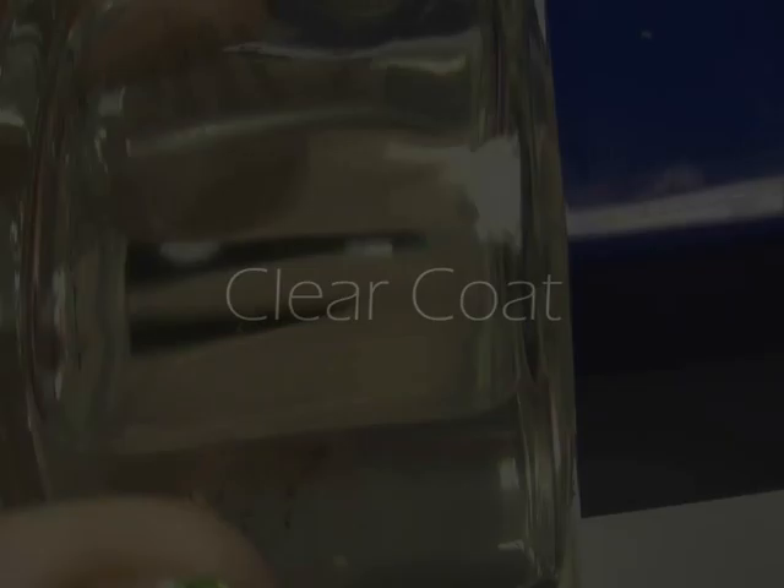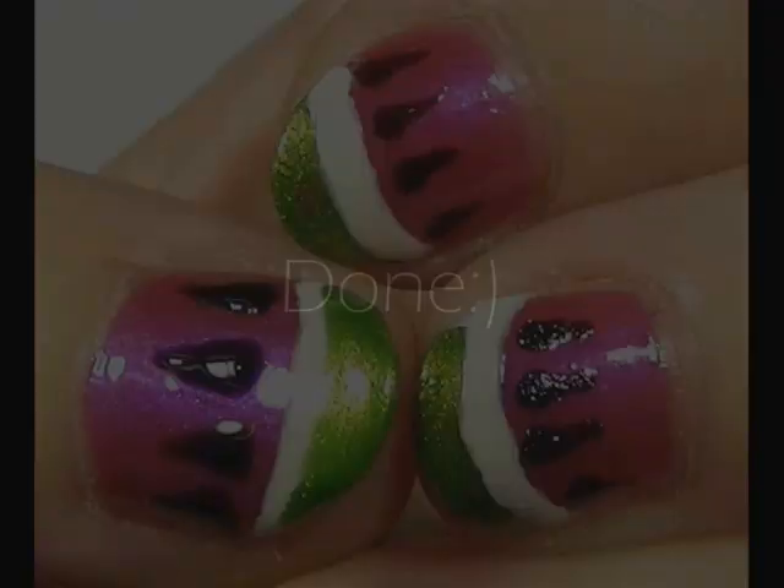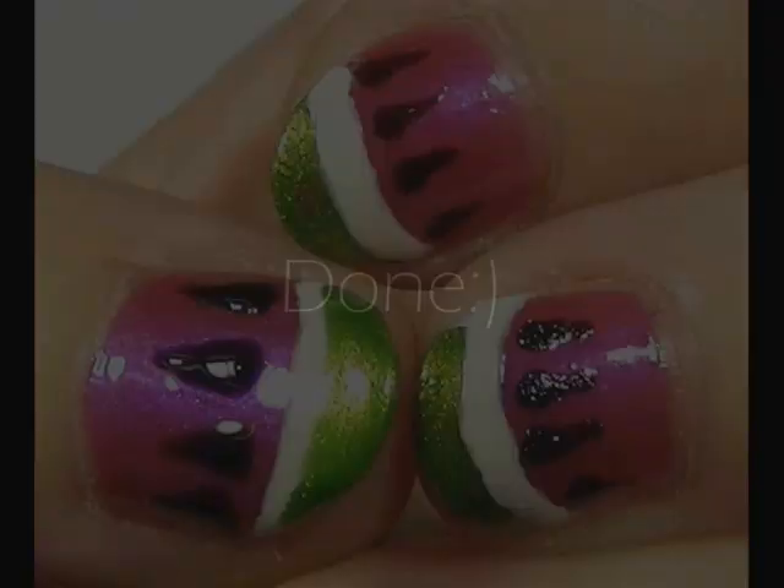Wait until it's dry and then apply a clear coat. I'm going to be using my Morrison's clear coat. You do this just to stop it from chipping, and generally making the nail last a lot longer. And you're done.